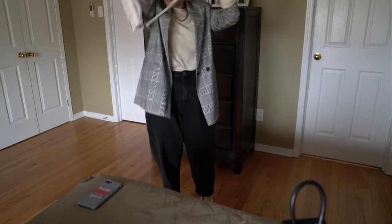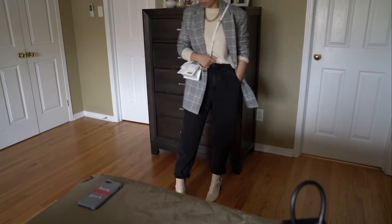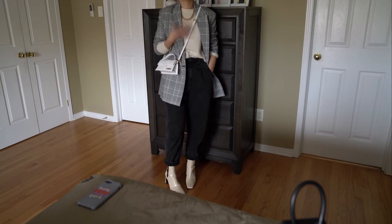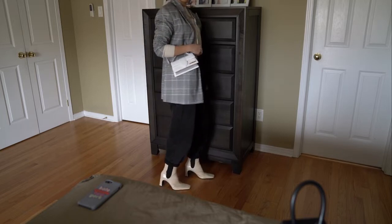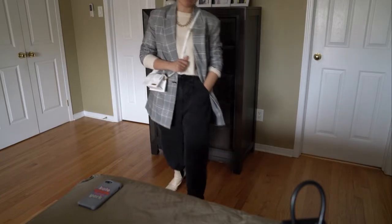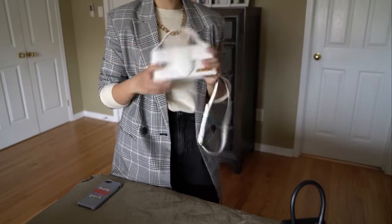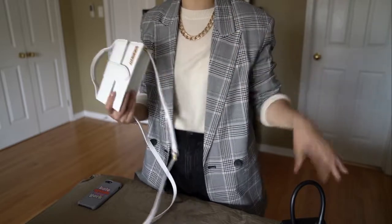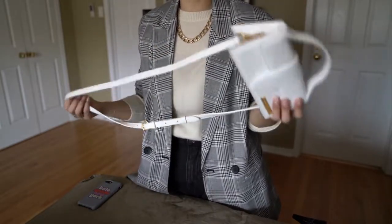Let me show you how it looks on me. I'm wearing some baggy jeans, a cashmere sweater, a checkered blazer — the whole outfit is from Zara, though not all from the most recent season. I also love these new boots I got from them. With a white bag, you probably want to consider outfit with similar color tones and shoes or boots also in a white tone to tie everything together.